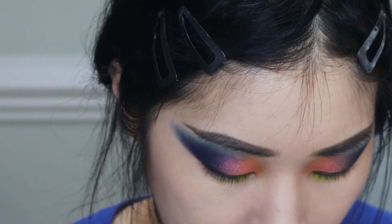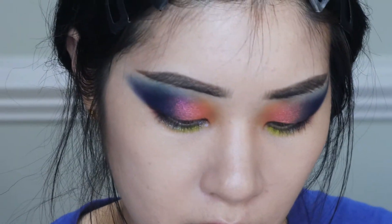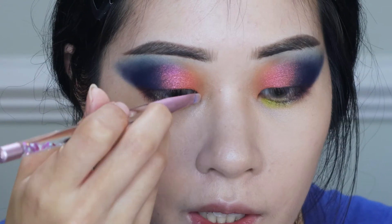This shade does have some fallout and I'm getting kind of messy. Lastly, I'm going to take Nova as an inner corner highlight — gotta have it.